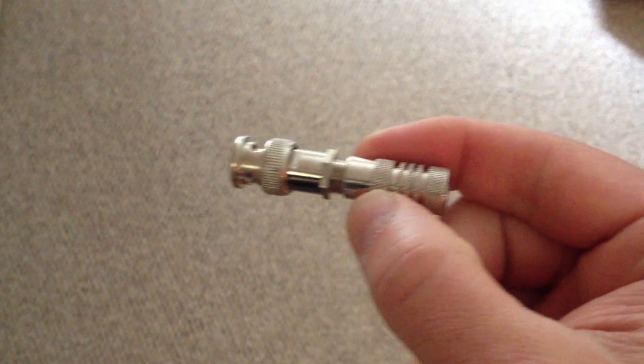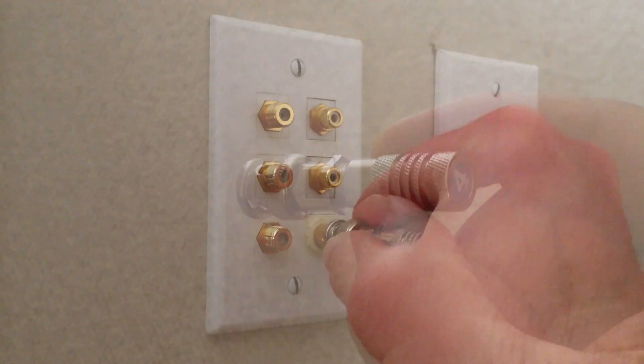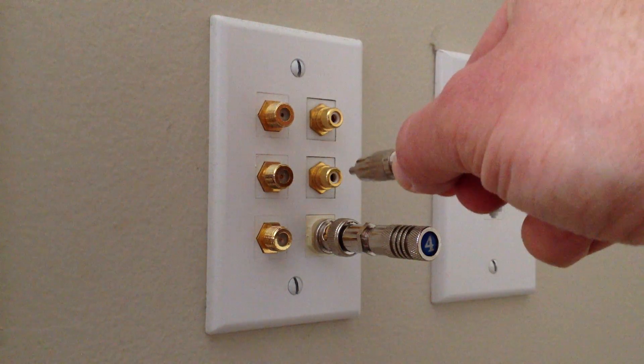If you are working with BNC or RCA connectors, optional adapters are available that allow both the terminators and main mapper unit to be connected.